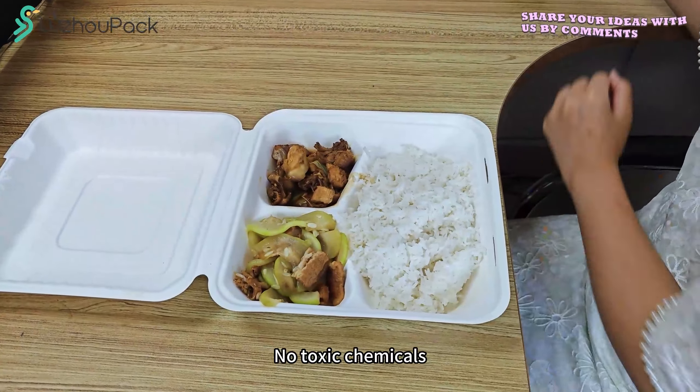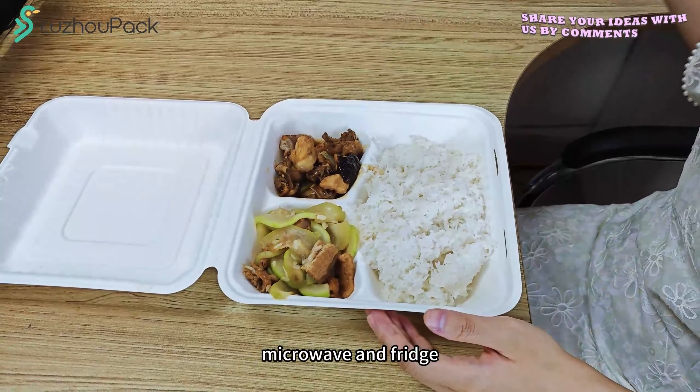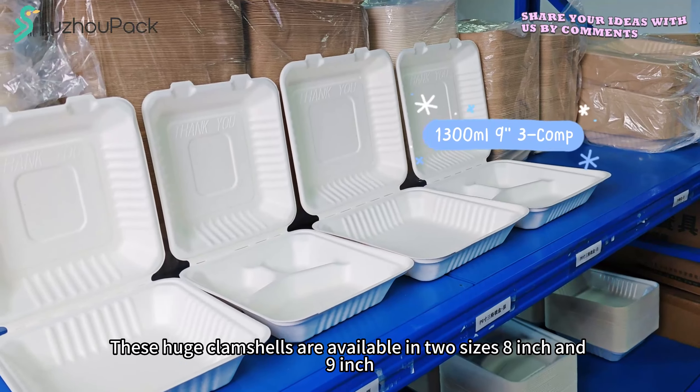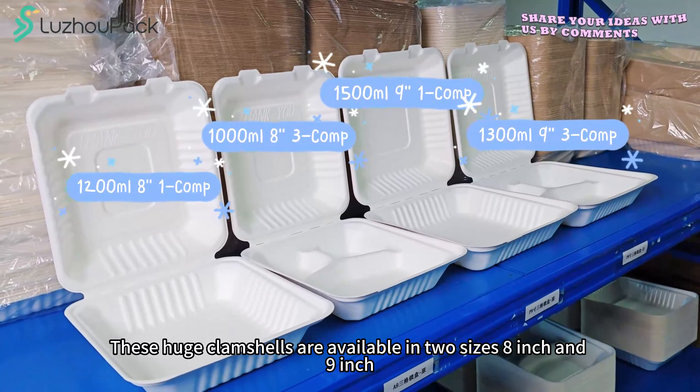No toxic chemicals, sturdy, safe to use in oven, microwave, and fridge. These clung shots are available in two sizes: 8-inch and 9-inch.